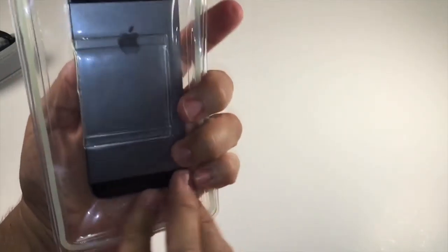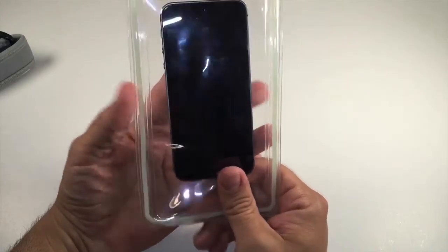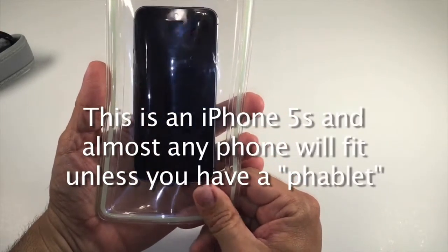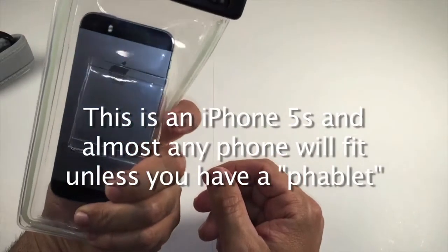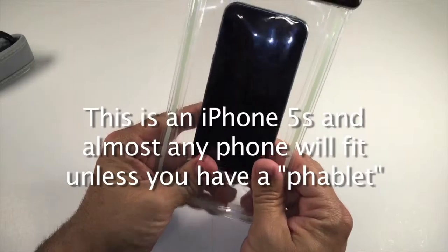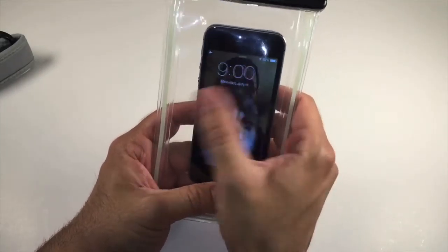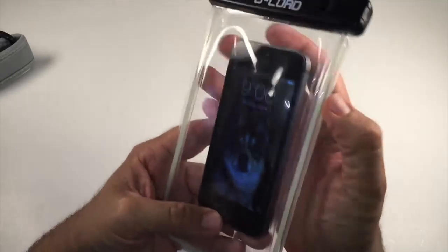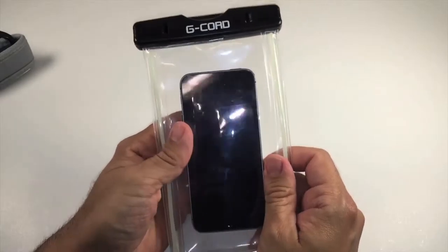In this case, it is meant for a bigger phone. This actually fits the iPhone 6 and the 6 Plus, but you can obviously put anything in here that you want to. If I want to hold it and take a picture, you should have full access to your screen. You can see that I'm able to do different things with the screen, wake it up and whatnot. It does have full touch capability, which is excellent.